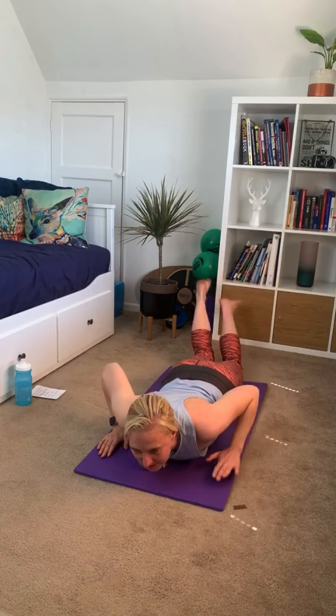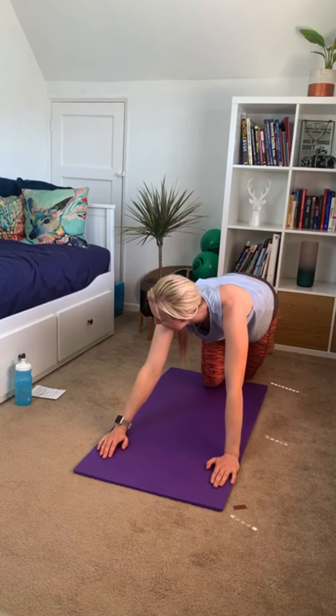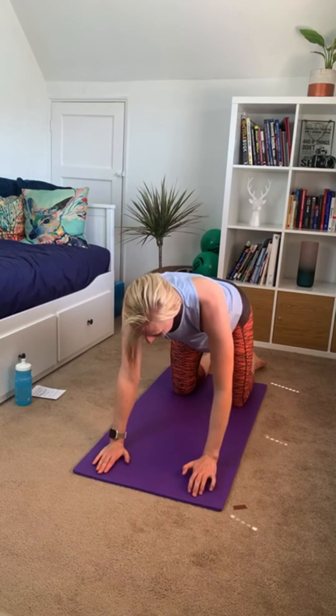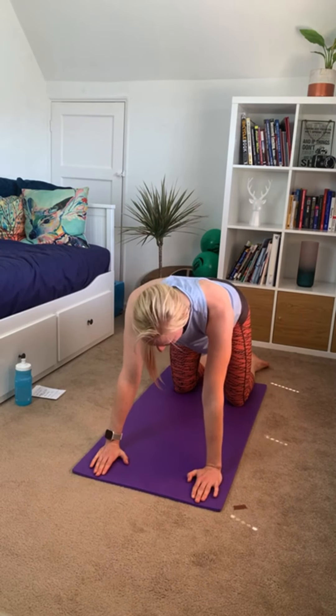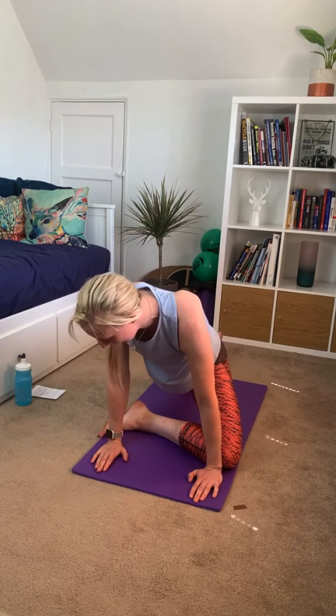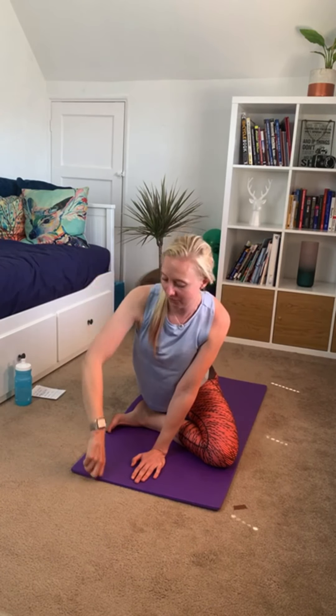Coming back to the middle, bring yourself back into a box position. We're going to do pigeon stretch — from here bring your left knee forward so it's behind your left hand, bring your left foot forward so your leg is parallel with your hands, then slide your right leg away and hold it there. We're going to hold this one for 40 seconds.